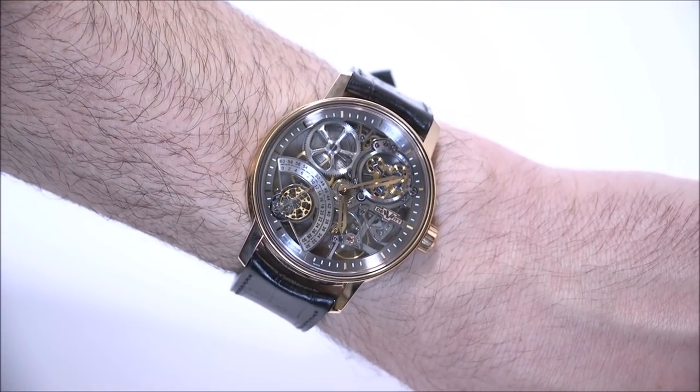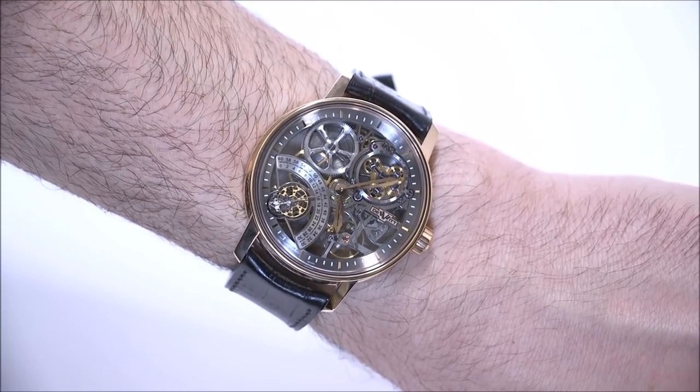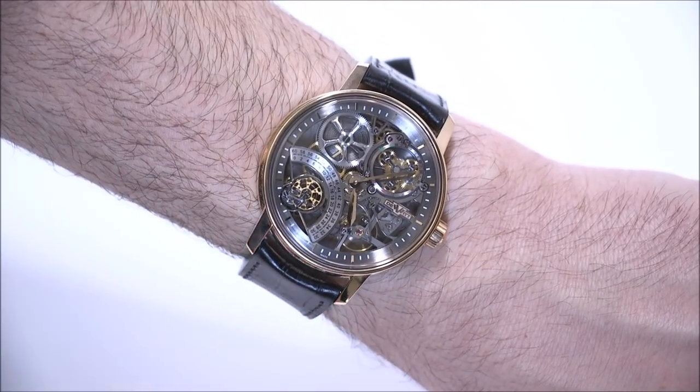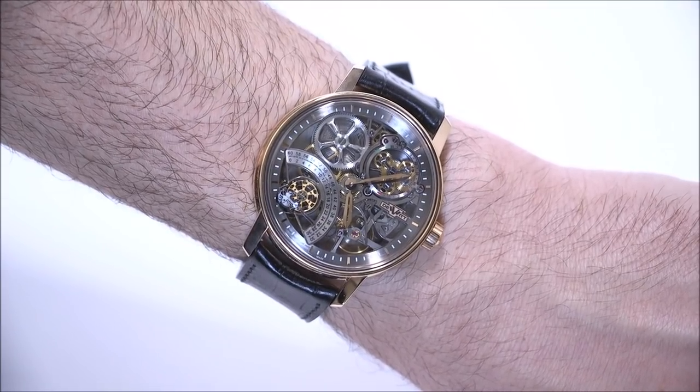Again, this is the DeWitt Academia Skeleton — a cool watch. This one, I believe, is a limited edition of just 28 pieces, and DeWitt may make the watch in other colors as a different limited edition. The price is 78,000 Swiss francs. You can see the full review on A Blog to Watch — thanks.